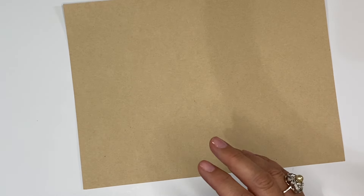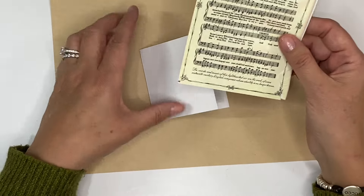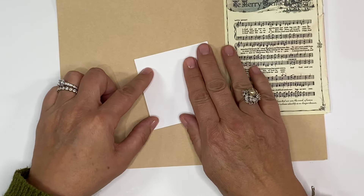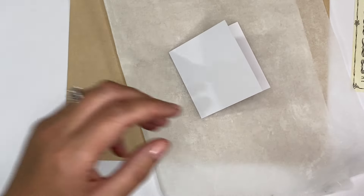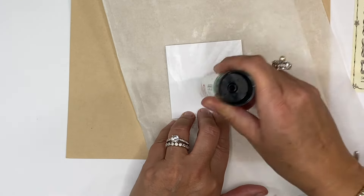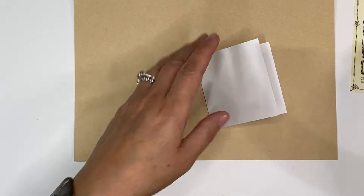So let me show you idea number two. I've got one of these card fronts — these card blanks. This measures three by three inches, and what I'm going to do is cover the front. Because I've got this music paper on hand and I like the colour, I'm just going to cover it using that. So I shall cover this in glue stick, just focusing on the edges as always so that it doesn't peel up.